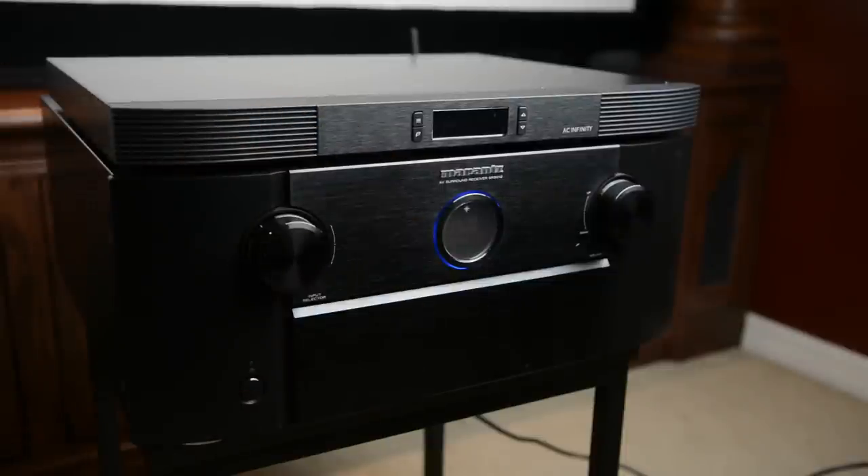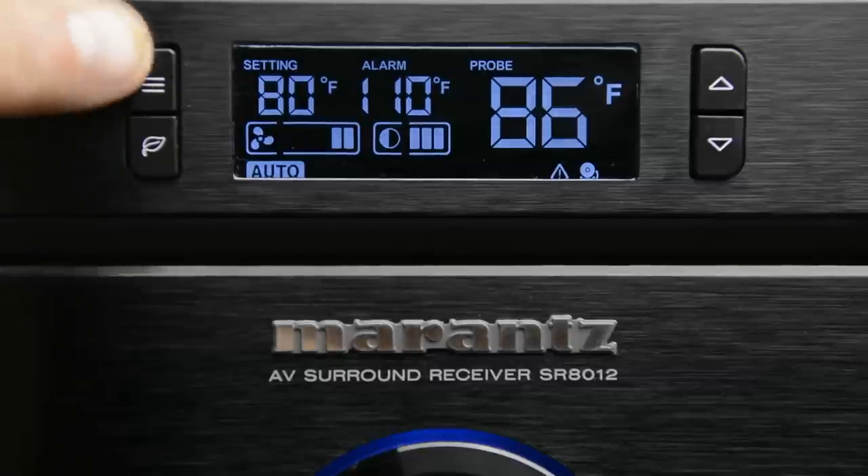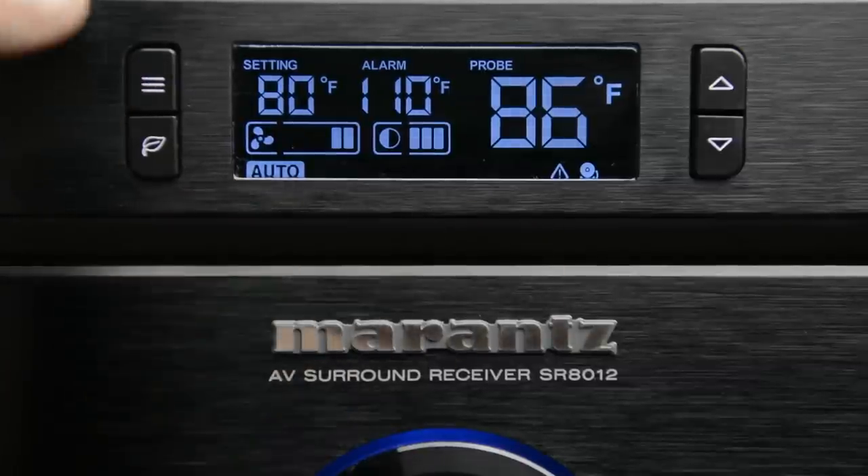We're going to reach around to the back and plug in the power cable and the unit's going to go ahead and turn on. Now let's take a closer look at the front panel. The front panel consists of four primary buttons.